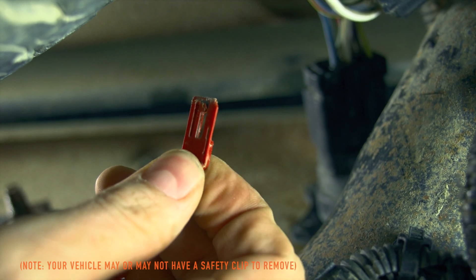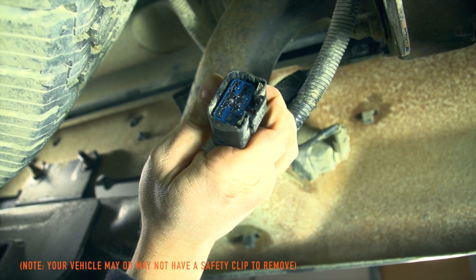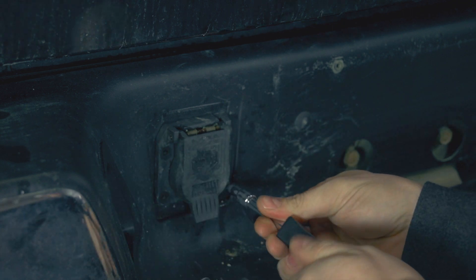The first step is to remove the safety tab from the back of the factory connector. Press to release the locking tab. Next, remove the existing 7-Blade Connector.